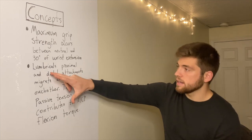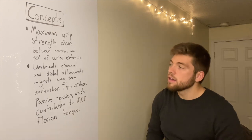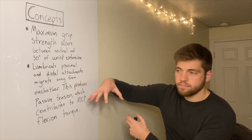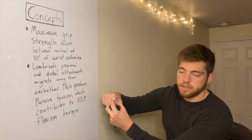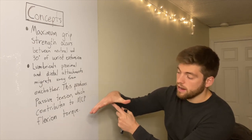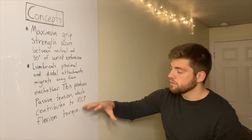Another important concept is lumbricals: proximal and distal attachments migrate away from each other. This produces passive tension, which contributes to MCP flexion torque. The lumbricals' attachments are on the extensor mechanism on the back of the hand and the flexor digitorum profundus tendon. When you close your hand, the extensor mechanism moves distally, and you're also using flexor digitorum profundus, which is contracting. So on both ends, the lumbrical is being stretched, and when it does that, it helps contribute to the total amount of torque of closing the hand.